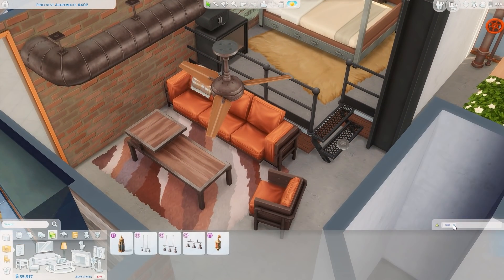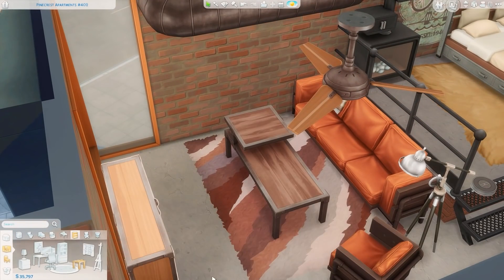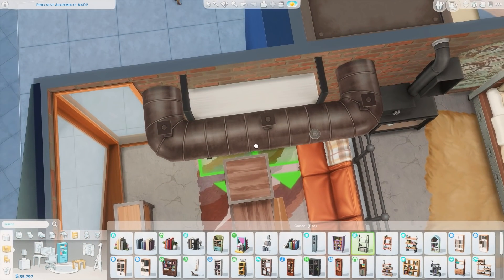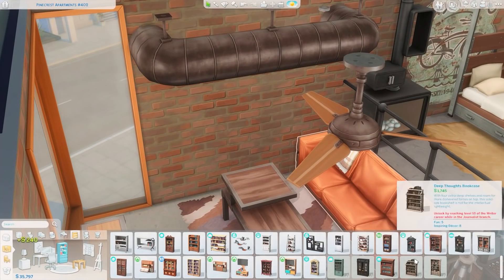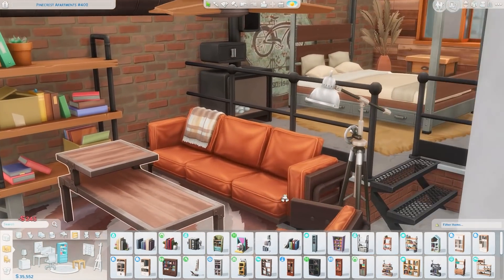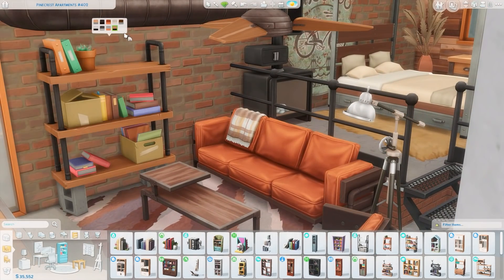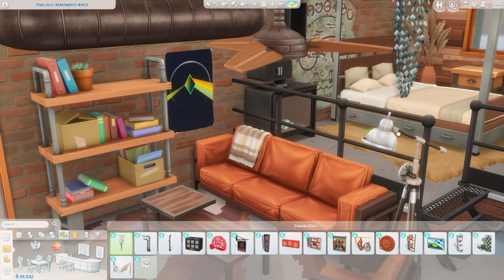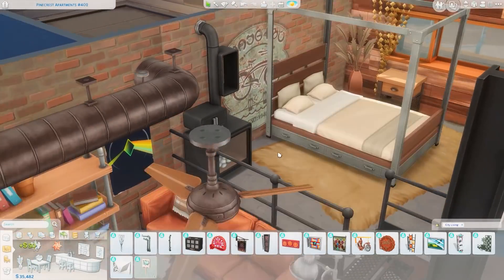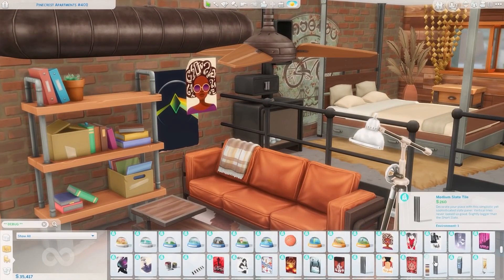I don't really see myself using that gear artwork outside of a couple of builds right now when this kit came out. But I will see myself probably using the couches, end tables, coffee table, and the bed — I'm probably going to get a lot of use out of those. A lot of the items that came with this would work really nicely for a coffee shop. That was suggested in my Discord server and on stream, so hopefully sometime soon I can do some sort of industrial coffee shop — let me know if you'd be interested!